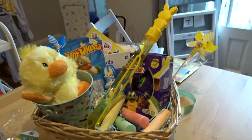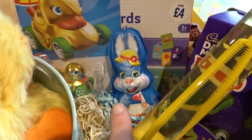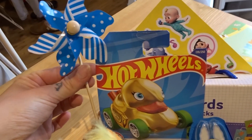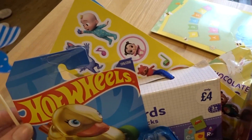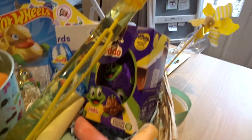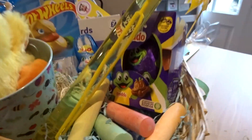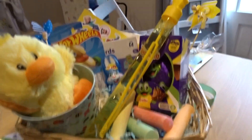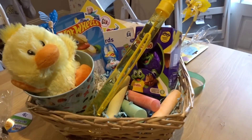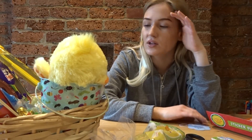So this is everything in the basket so far — the bucket with the ducky, the Hot Wheels duck, Easter Kinder thingy, spinners, CoComelon stickers, flashcards, Freddo eggs, chalks, and bubbles. I'm happy with that — it's probably a little too much but I wanted to give a good amount of ideas beyond chocolate, because all you ever see in these videos is just so much chocolate.